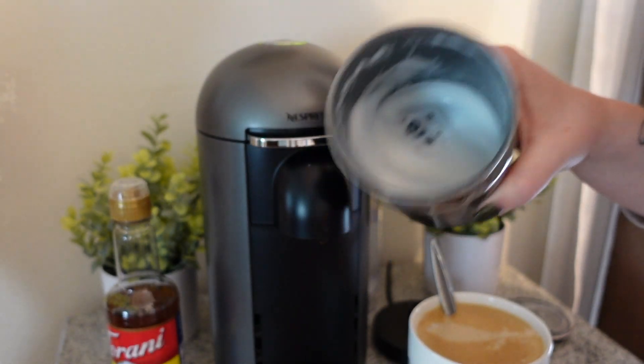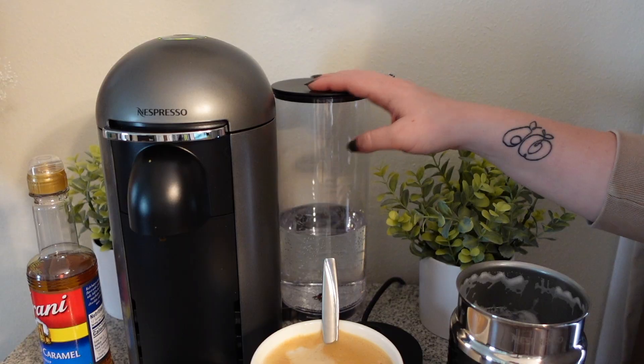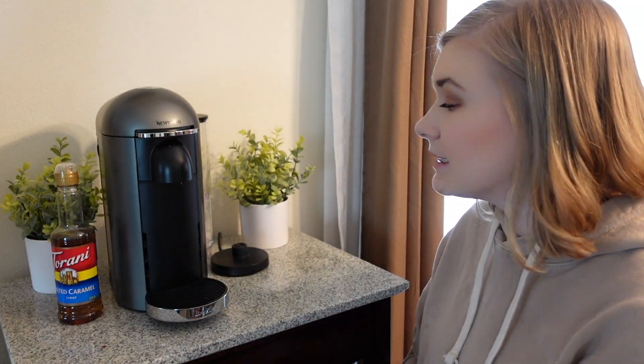Here we've got water on the side — I've still got plenty of water to go. Once it gets low I'll go ahead and fill it right back up. There is a clean setting too that I'm going to show you guys. So to clean the Nespresso — this is really important — before you make any of your own drinks you're going to want to do this.